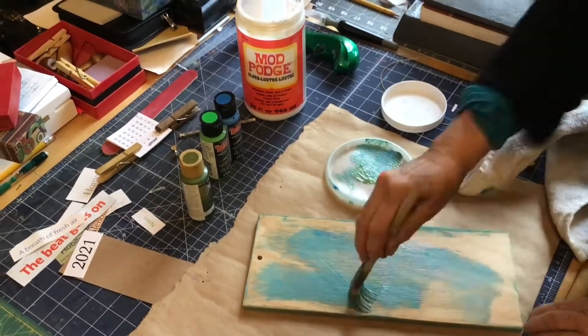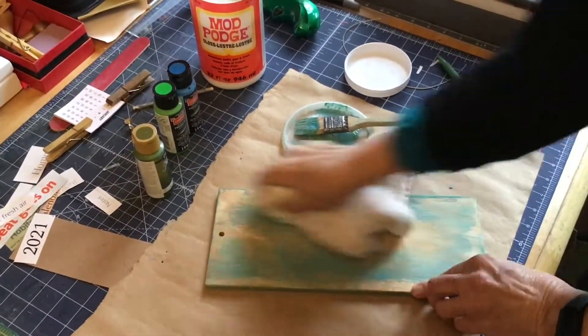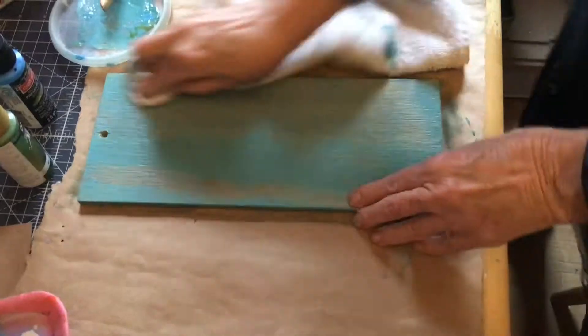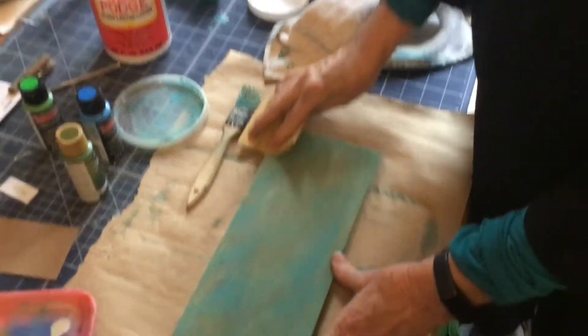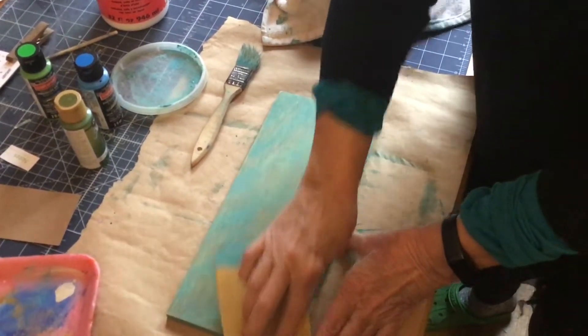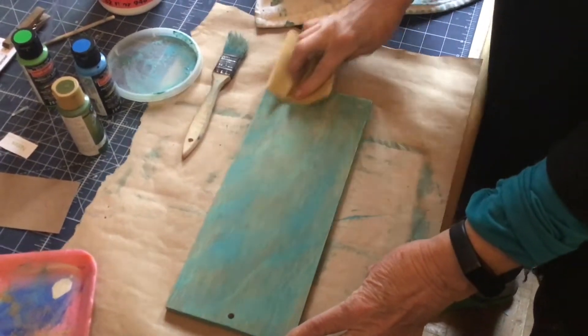The wood grain shows through, and I like that effect. You can paint it completely and cover up the wood grain if you like, but this is what I prefer — rubbing the paint into the wood. Now with a piece of sandpaper I just distress the edges a little bit.